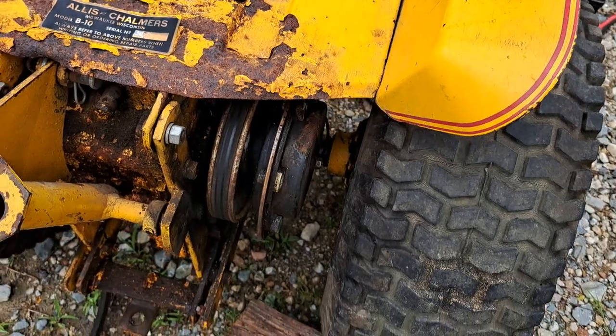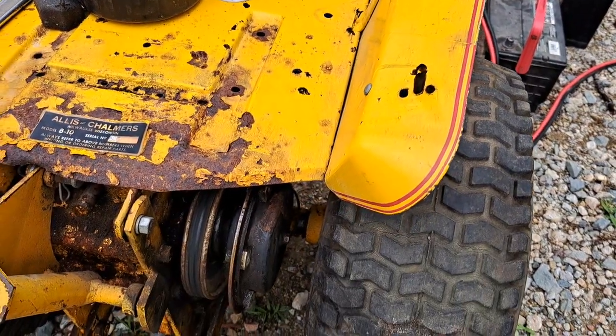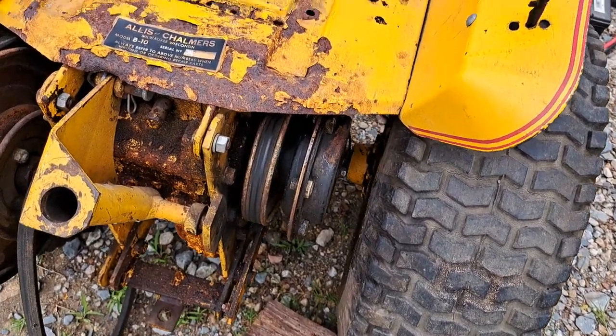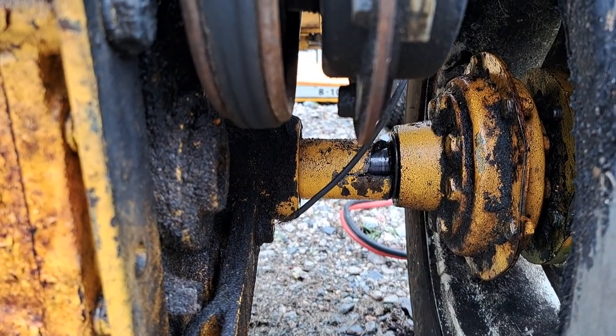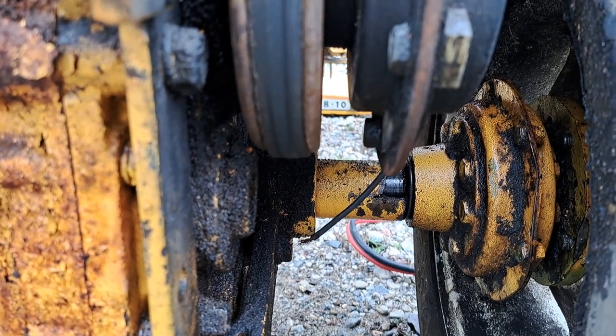What makes it odd is it's got part of the hi-lo on it, but it's missing the lever and the actual mechanism between it. So if anybody has that and would like to part with it, please let me know. The other thing that actually parked this tractor about 20 years ago is that axle tube - as you can tell, it's busted all in half.